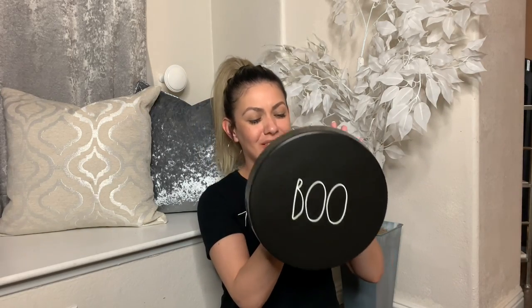He also picked up this cake stand. Look at this one — oh my gosh, this one says Boo and it was $16.99. This is my first cake stand from Ray Dunn, so I'm very excited that it's black and it's a Halloween edition. I'm so happy about these two finds that he got me.